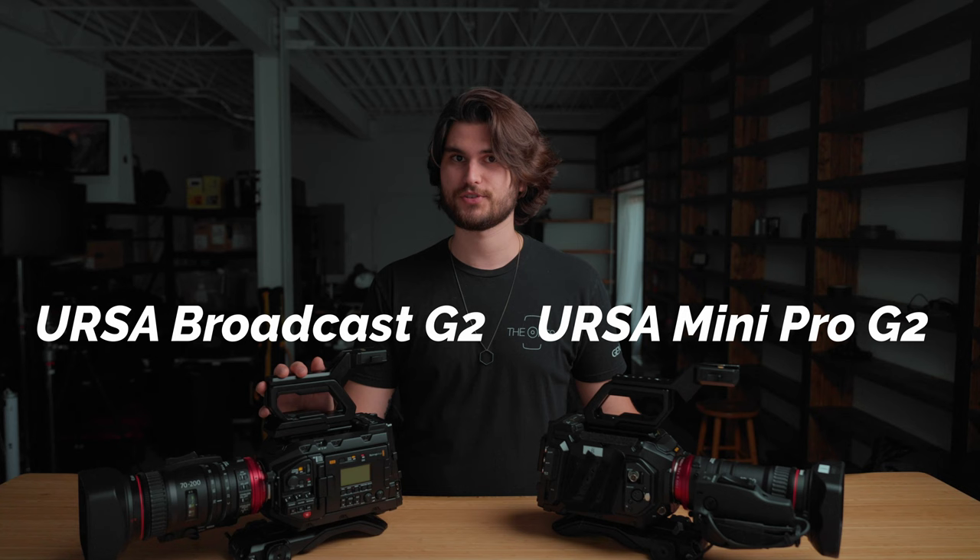Hey everyone, John Castillo here and today we're comparing URSAs. On the left we have the URSA Mini Pro 4.6K G2, and on the right we have the URSA Broadcast G2. This camera in particular is very interesting because it costs $2,000 less than its cinematic counterpart and you can argue it has a few more things going for it. Let's start by looking at some big picture comparisons.